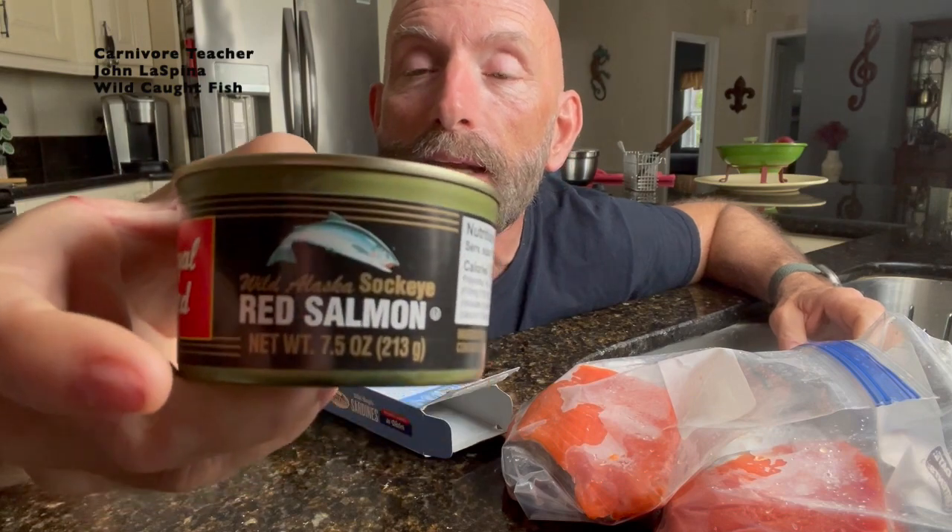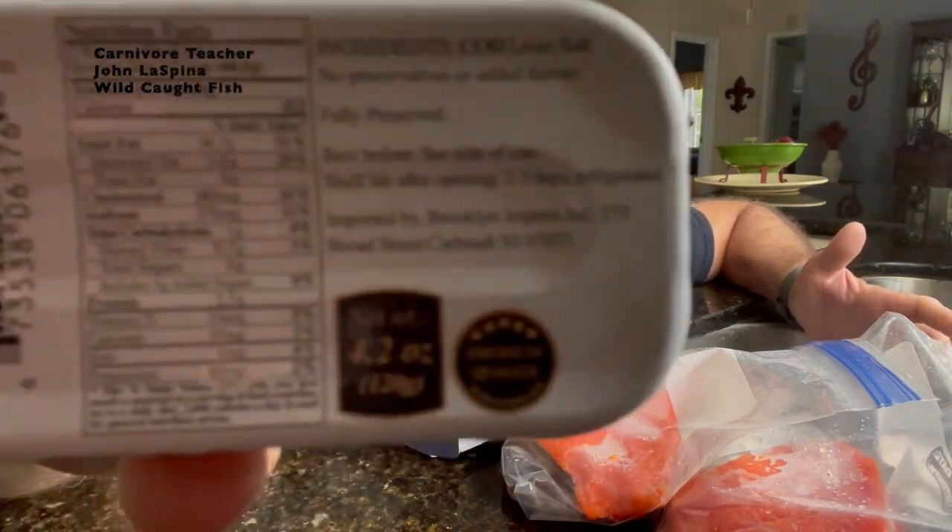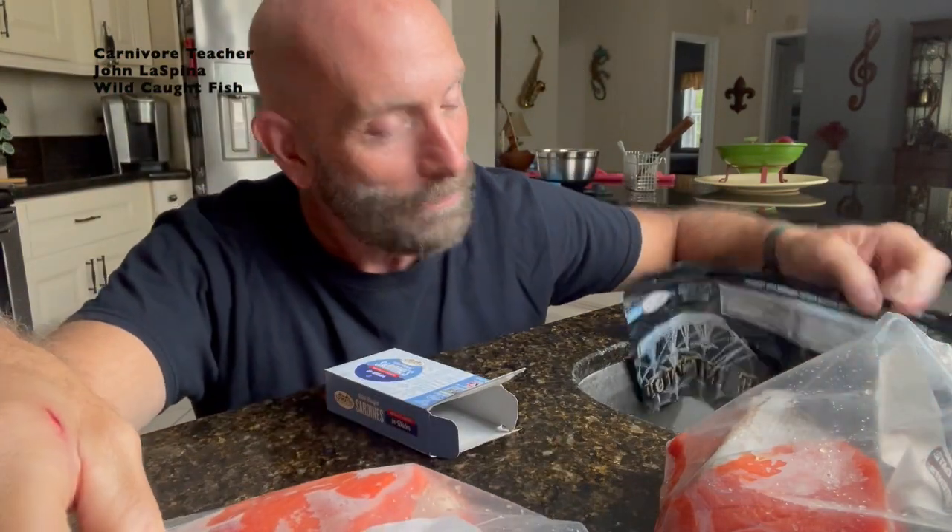Here's one I have from the closet — this is also wild-caught salmon, but it's in a can, and it's packed in water — not packed in any of the oils. Read the ingredients. What does it say on the bottom in red? The ingredients are red salmon and salt — contains fish. Those are the ingredients. Always read ingredients. Here are the ingredients for the cod liver: it's cod liver and salt — that's all it says. And obviously the ingredients for the fresh salmon — it just says salmon. This is how you buy fish.